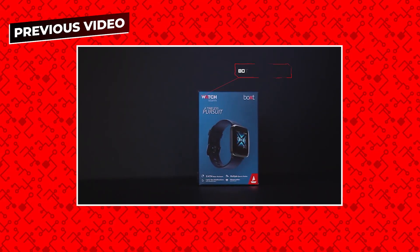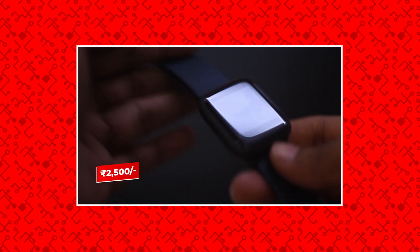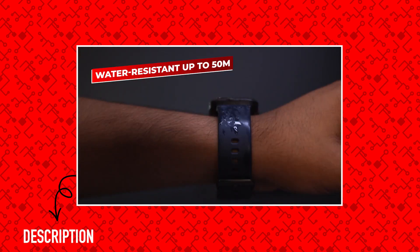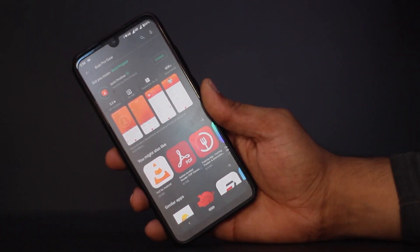If you haven't watched our previous videos, we recently did an unboxing and full review of the Boat Storm Watch. If you want to watch that video, I'll leave a link in the description. Now let's begin the video.